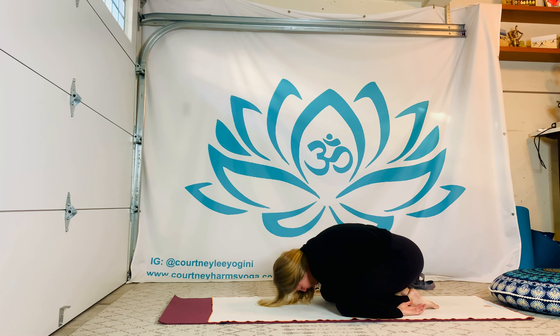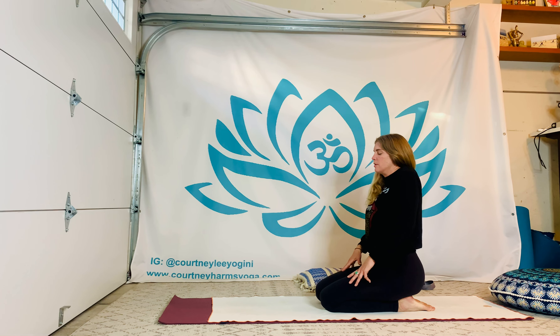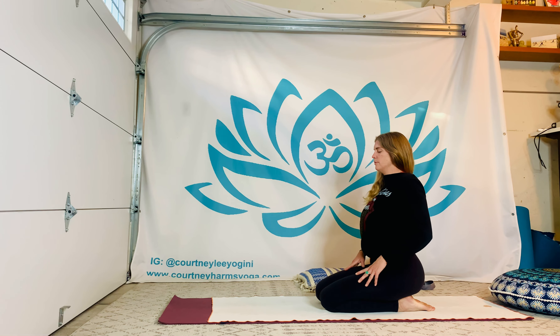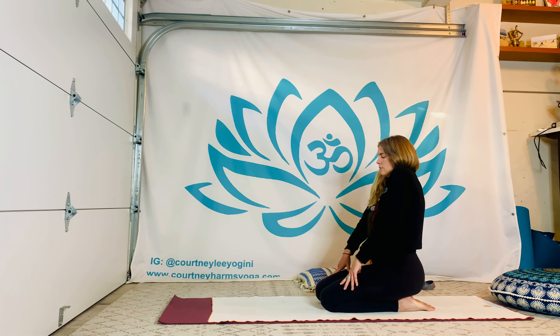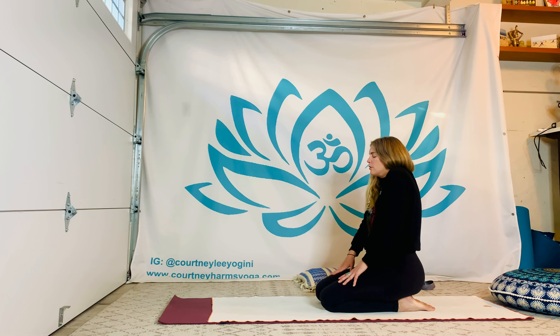Slowly inhale, roll it up, coming to kneeling. Walk your knees and ankles so everything is about hip-bone distance. Arms can extend forward, shrug and release the shoulders back a few times, melting the traps down, drawing the heart forward and up. Let's take at least two to three, and then we'll change direction this time or the next. You can reverse one more time, or take it one shoulder at a time.